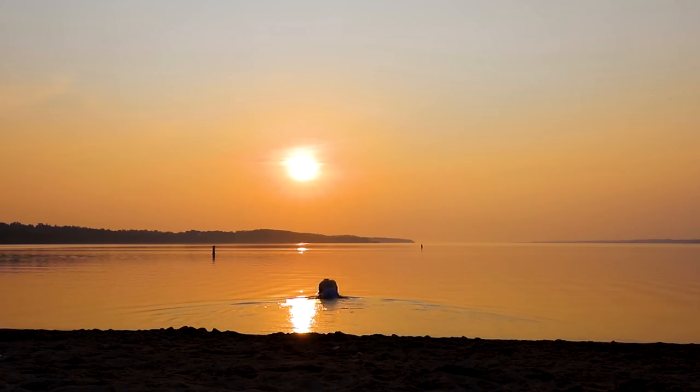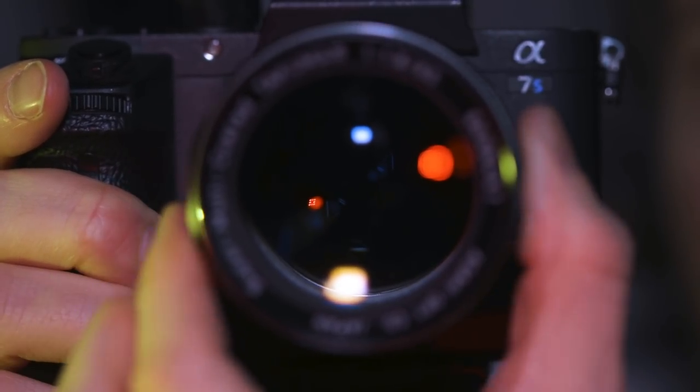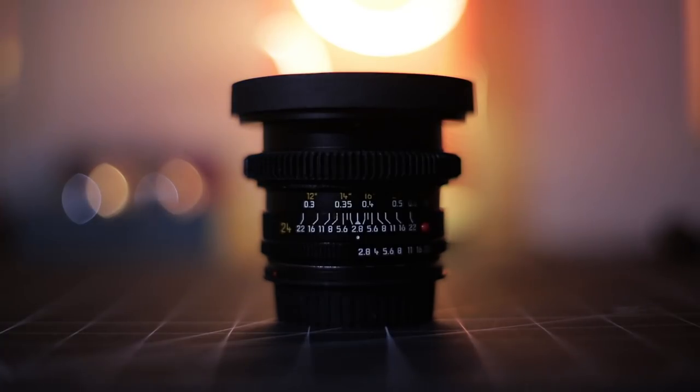Now another great thing about macro photography is that you don't need a large space to work with. Since the winter here is so cold and dark compared to our nice warm bright summers, depending on the season, I shoot almost all of my macro work inside in shall we say a less than glamorous setting. I use specific lighting strategies to help make the space look a little cooler.